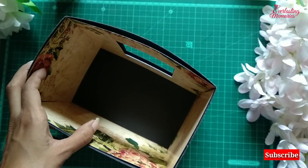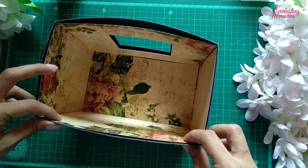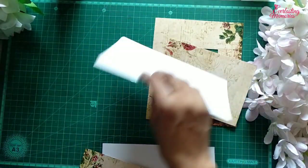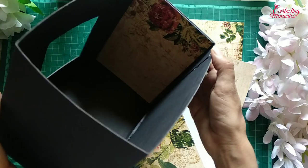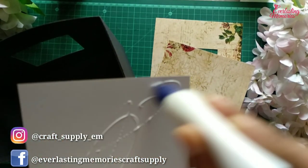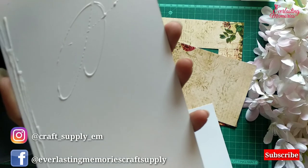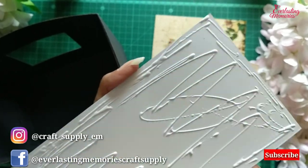I am going to stick all the pattern sheets like this, which I have already cut. You can see this gives the best look. Now you can see the connectors are not shown — I will do it on all three sides. This paper pack is from Everlasting Memories. If you guys want to make the same project, you can buy these pattern sheets. All the links are given in the description. You can buy on Instagram or even via WhatsApp.